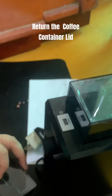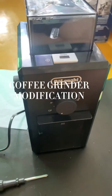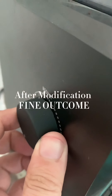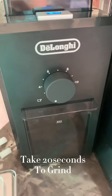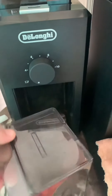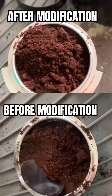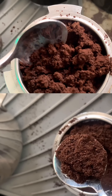Return the coffee container. Return the coffee container lid. Coffee grinder modification. After modification, fine outcome — takes 20 seconds to grind. After and before modification. Prepare the coffee container.